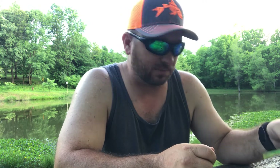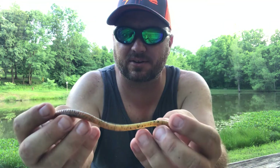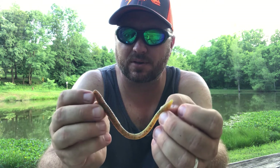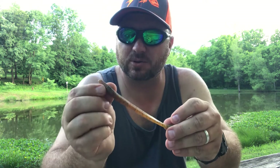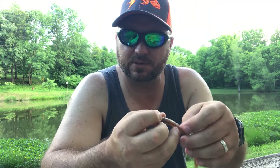The second bait we're going to go into is actually a Zoom Trick Worm. It's just a regular worm with a little bit of a tapered tail — the head's just a little bit bigger than the rest of it. This is kind of the same thing as a Senko, it just has a little bit of a different fall to it.